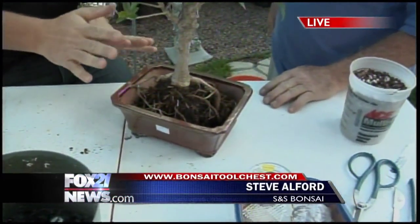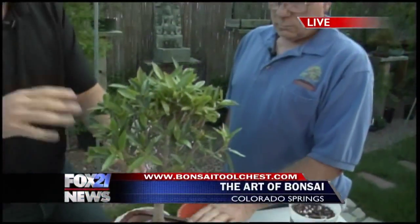Does the wire also keep the roots from expanding, preventing the tree from growing more? The wire doesn't, but that's what the pot does — the pot itself keeps the tree small.